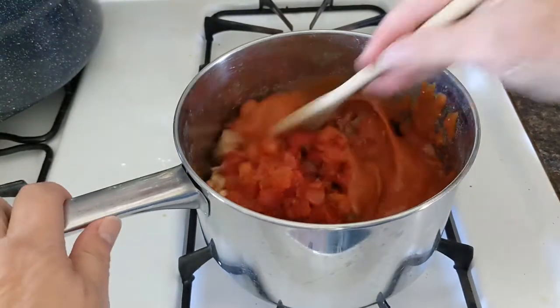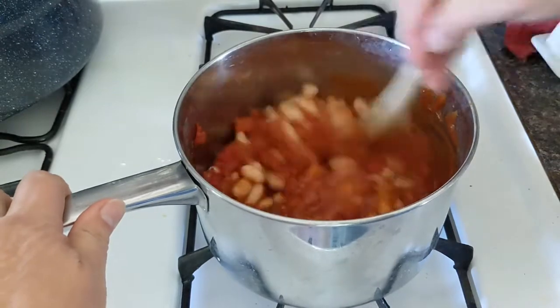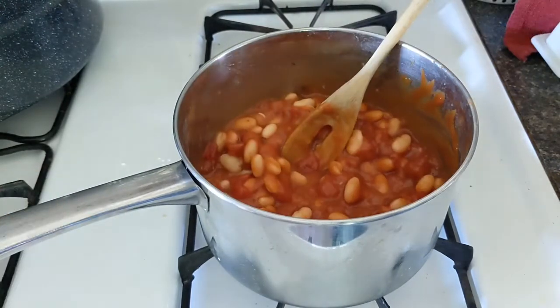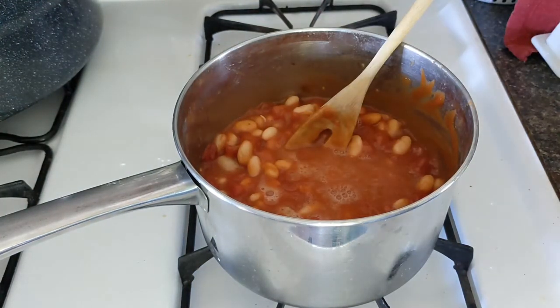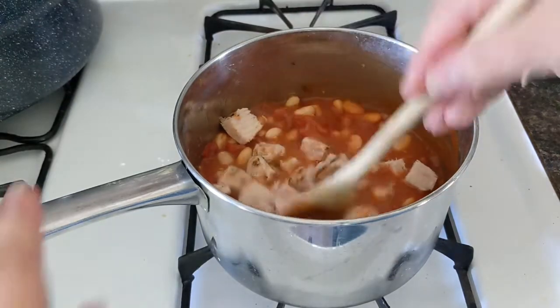Everything's going to depend on how thick you like your stuff. I'm just going to mix it up because I'm pretty sure it's going to need some water. So far that's half a can of water from the tomato soup. I'm going to start adding my chicken — for some reason this just looks like an awful lot of chicken to add in here, but we shall see.